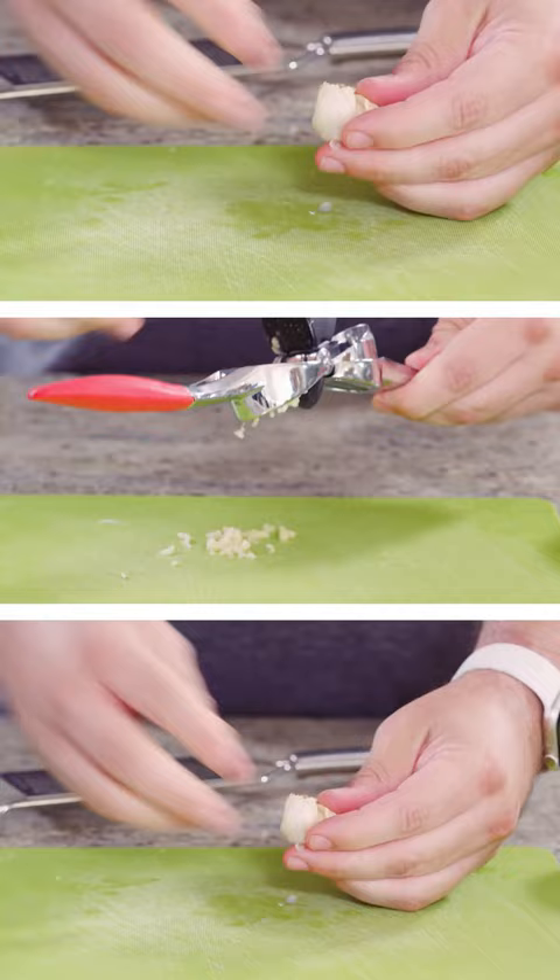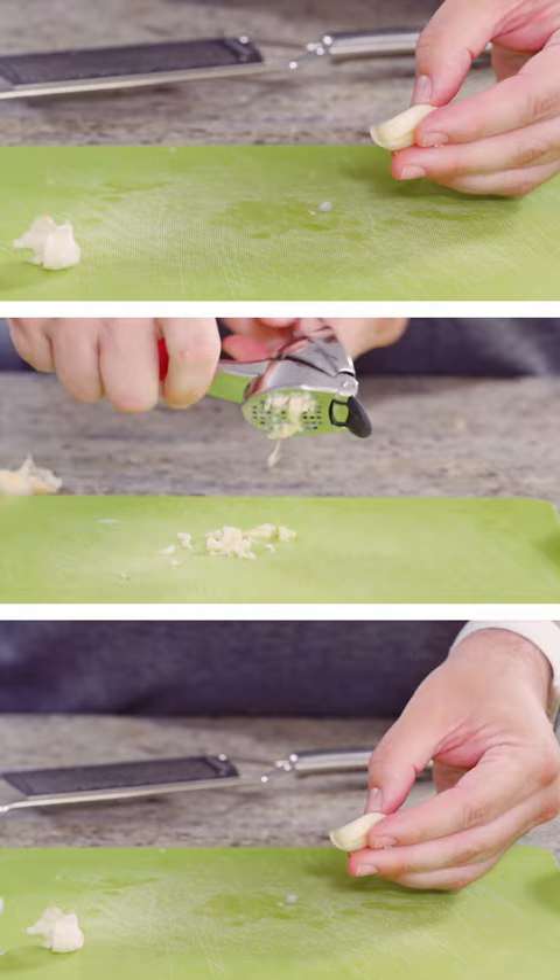One of the best things about the garlic press is that you actually don't need a lot of skill to use it. It's a great tool for amateur cooks. You don't have to peel the garlic beforehand, which is another great thing about the garlic press.